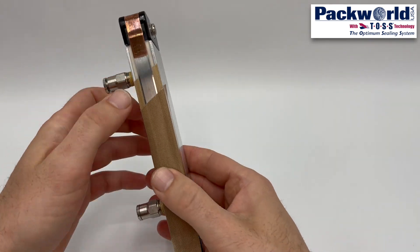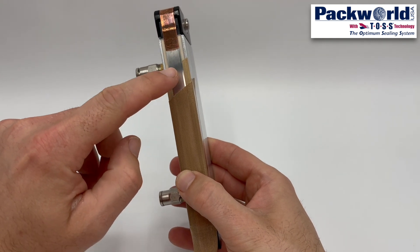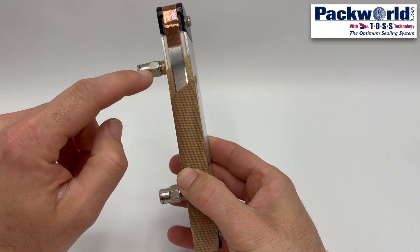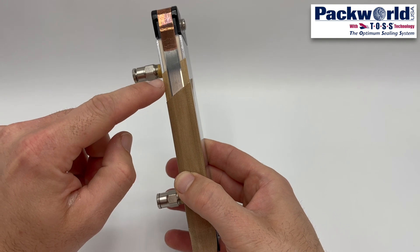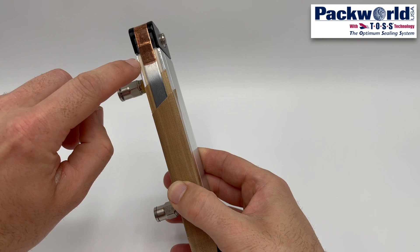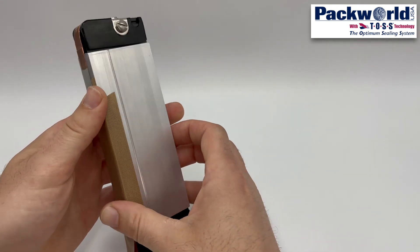There are several layers of consumable materials. The first is a layer of tape which covers the heat seal band — in this instance, a typical PTFE coated tape. Under the tape is the heat seal band itself. Below the heat seal band is another layer of tape, and under that is an insulating layer. Beneath all of the consumables is an aluminum jaw bar.